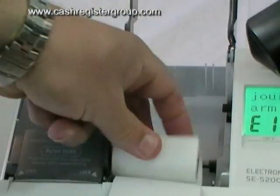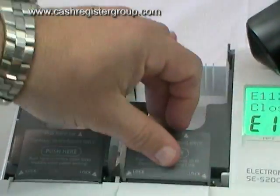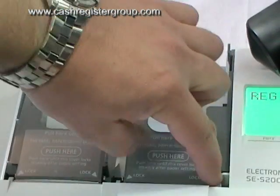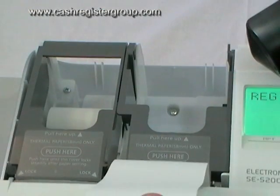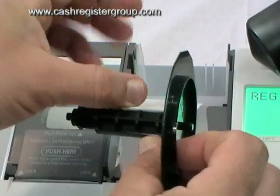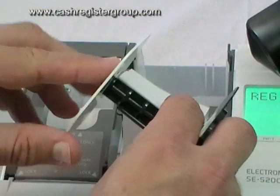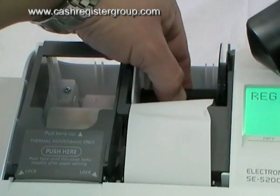Have it like this, push down and clamp it down. Make sure that the paper is within the two sections here. Then press the journal feed, get the spool and feed it through, fold it back, then clamp it on and place it into the printer.